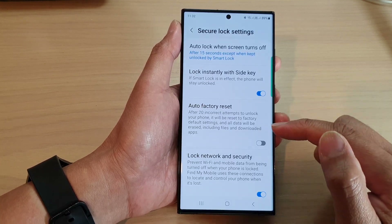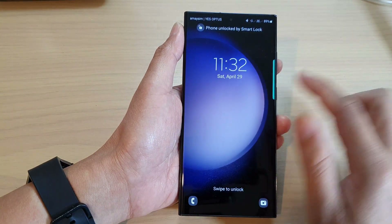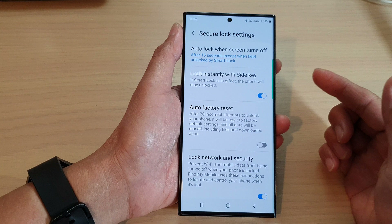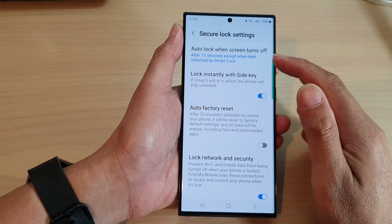Once you select a time period, that's it. So now if I lock my screen, it will not lock immediately — it will keep the screen unlocked, and after 15 seconds it will lock it. Now, unless your phone is set up with Smart Lock, it will automatically lock.